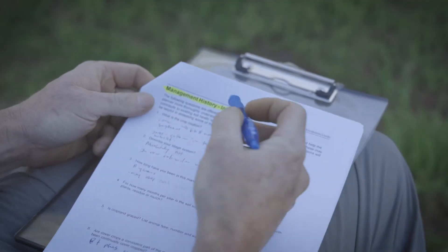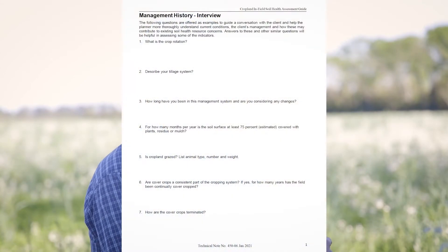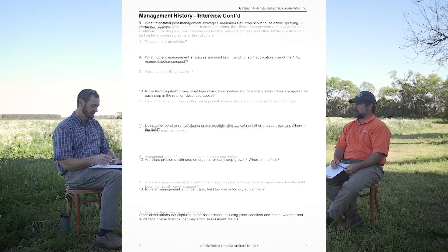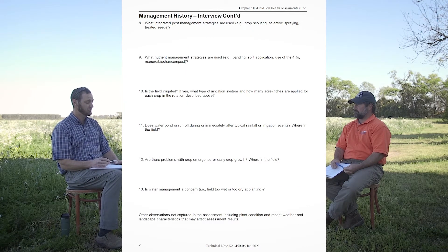So, Gordon, that was very informative about the actual area that we're at and a little bit of the history about what kind of management that Mr. Carter had been following here on the farm. That's a crucial portion of the actual assessment that we would be doing as well, because we have a management history interview with that producer. That gives us an opportunity to find out more specific details that we could then use while completing the assessment out in the field.